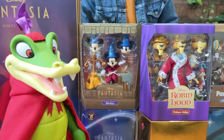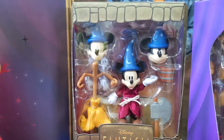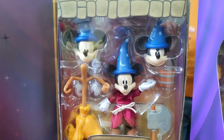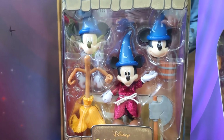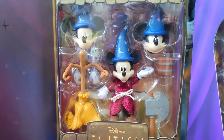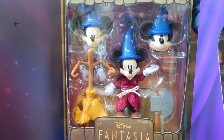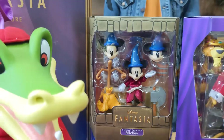Start with Sorcerer's Apprentice Mickey. It is everything you want in a Sorcerer's Apprentice Mickey action figure, including Sorcerer's Apprentice Mickey. He's got a cloak, he's got an axe, a bucket, a broom, a book — a whole scene right there. Pretty good.